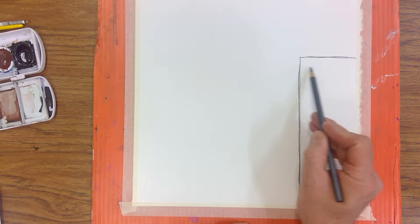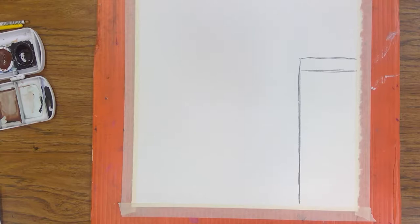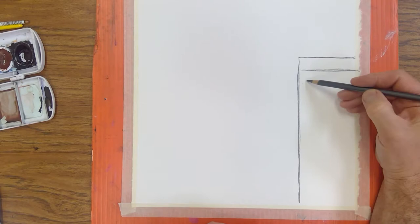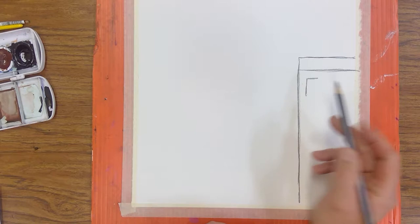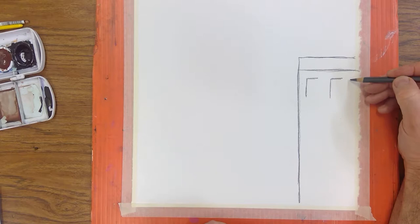In buildings there's often a top section — a roof part that's a kind of separate area — so I'm going to put a hard line right through here. Down in this area there's going to be windows, and we want to make sure the windows are similar in size and the distance between them is the same. I'm using this as a guide, and this window on the end is probably going to roll off the page.